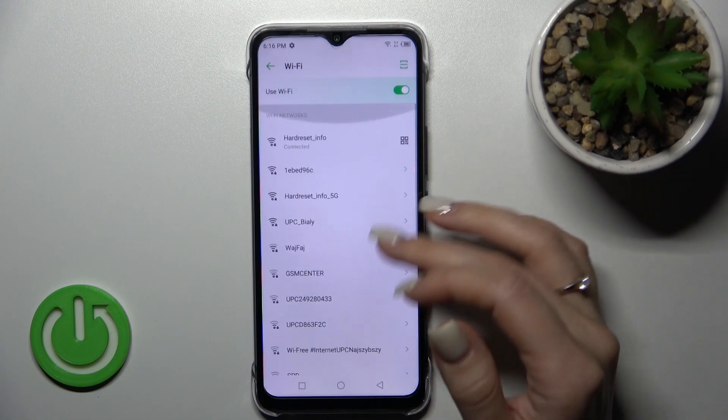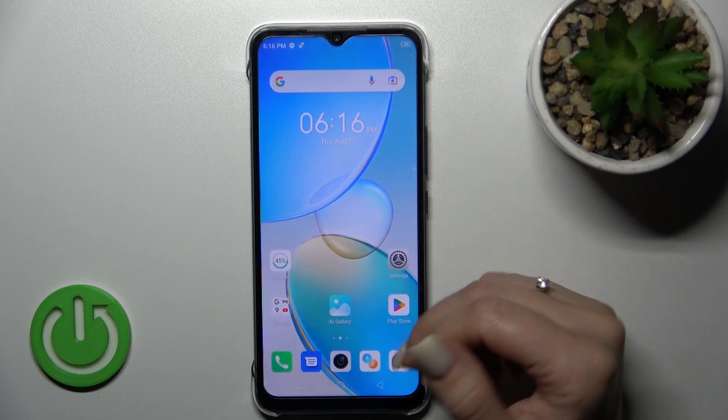If you want to turn off the Wi-Fi, just click here once again on the switcher and that's it.